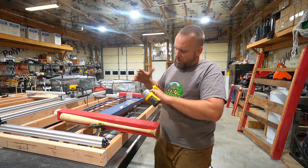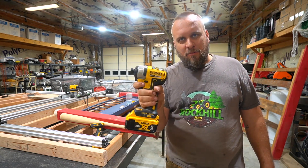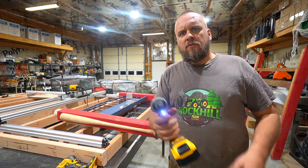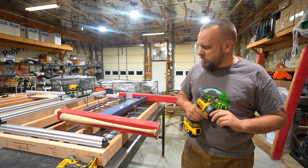Let's get a battery on here and show you what I'm talking about. I think most guys who like to work on stuff have an impact driver like this. I use it as a screw gun most of the time. These drivers I think are a lot better than a cordless drill for running screws — that's just my opinion on it.